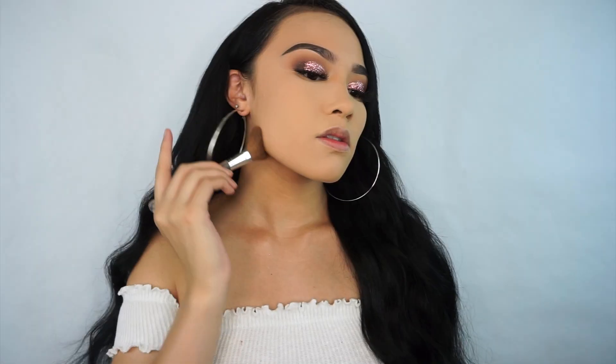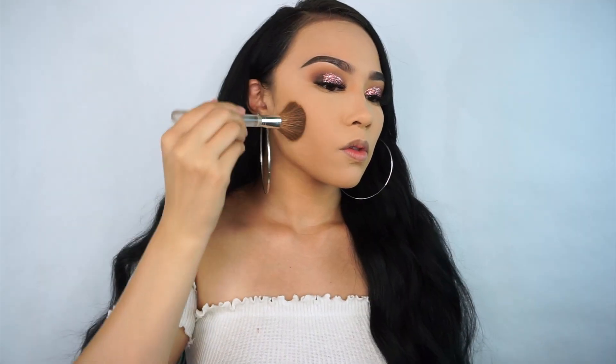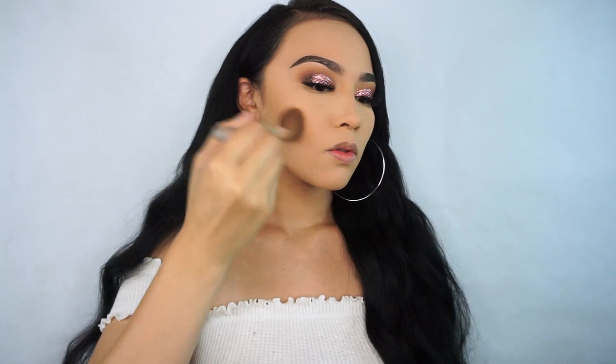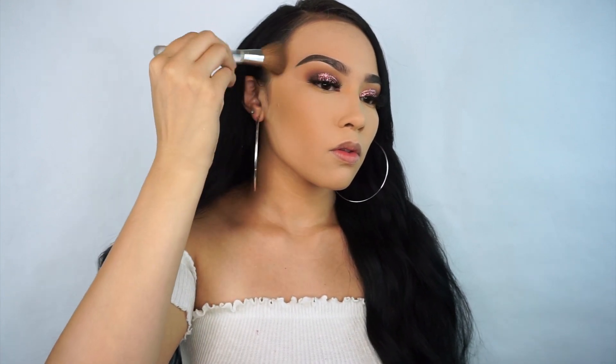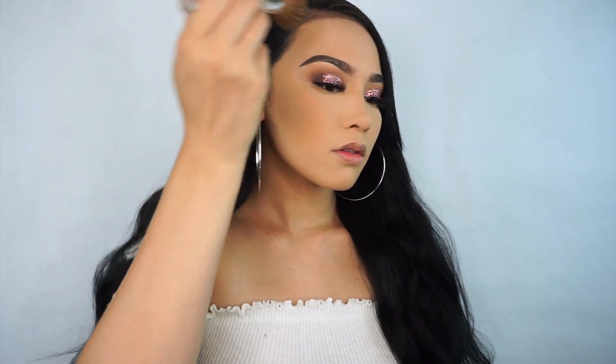I did my foundation, concealer, all that jazz off camera because I felt like you guys see me do it in every tutorial. If you guys want a foundation routine let me know in the comments down below and I would love to do one for you. I went ahead and applied my Balm Cosmetics Bahama Mama bronzer.